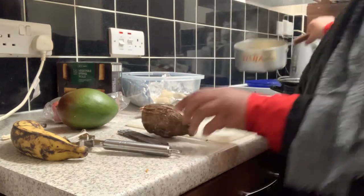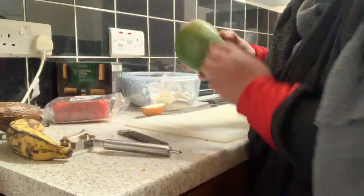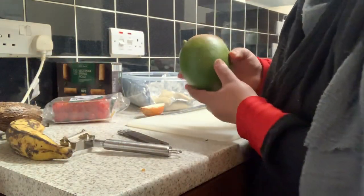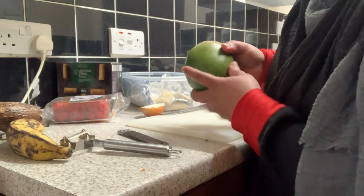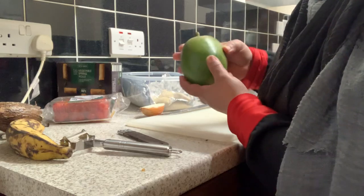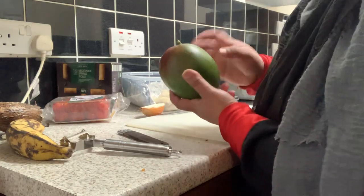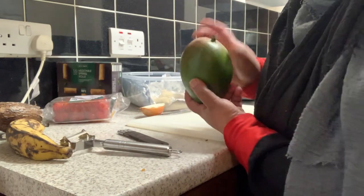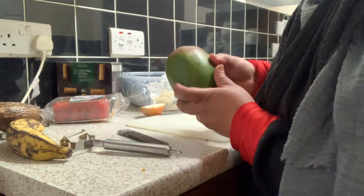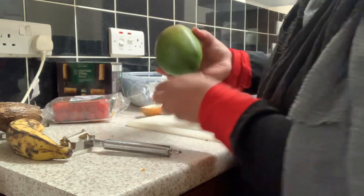And this one is a mango. Mango — I don't know how you say the name, I forgot. But this mango you can buy in any shop. I think everywhere you can find it.